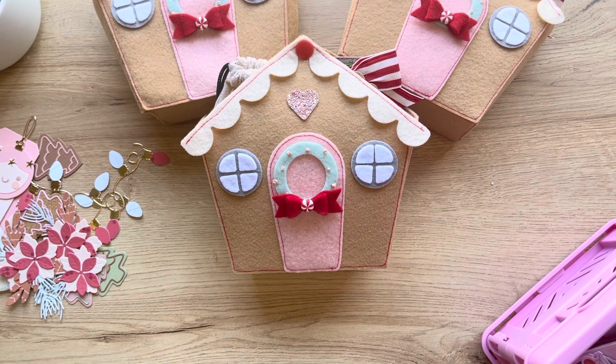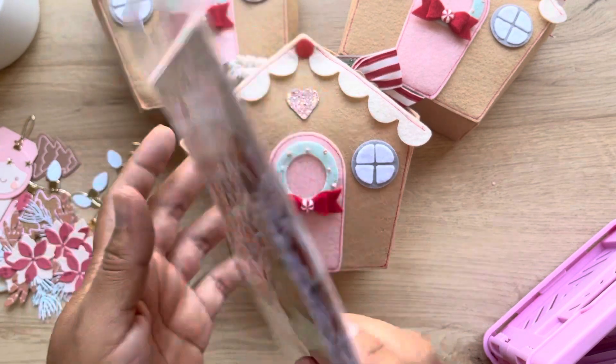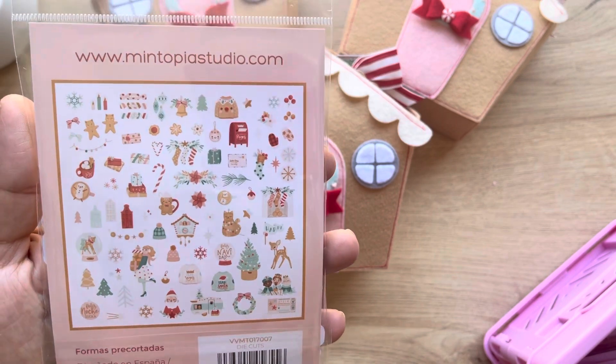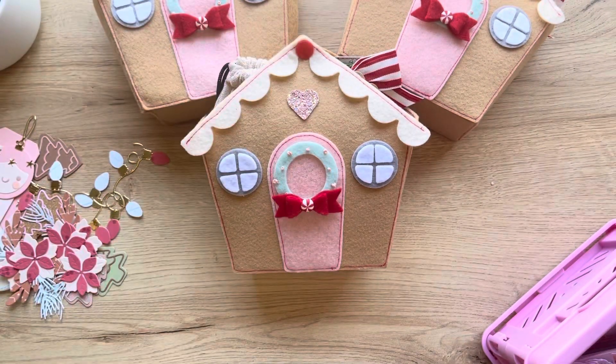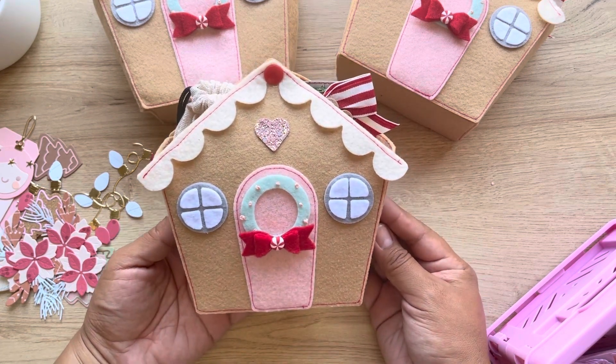Let me show you what I used. I used the collection 'Joy' by Mentopia, though you probably can't tell because I didn't use any ephemera. I went with these colors and did use some of the paper. It's a very neutral collection and most of the phrases or sentiments are in Spanish - I think all of them actually.